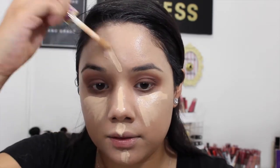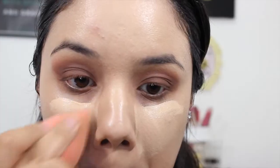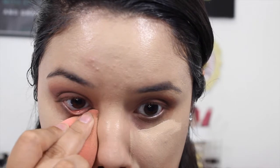Then I'm going in with my Tarte Shape Tape concealer and putting that underneath my eyes. We're really going to use this to highlight — not going too light though. This is a light-slash-medium shade. Then just going back in with the Beauty Blender, blending down the bridge of my nose, forehead, and cupid's bow. I blend one eye at a time — blend down, blend out, then blend up — so you're not pushing product into the creases of your eyes.